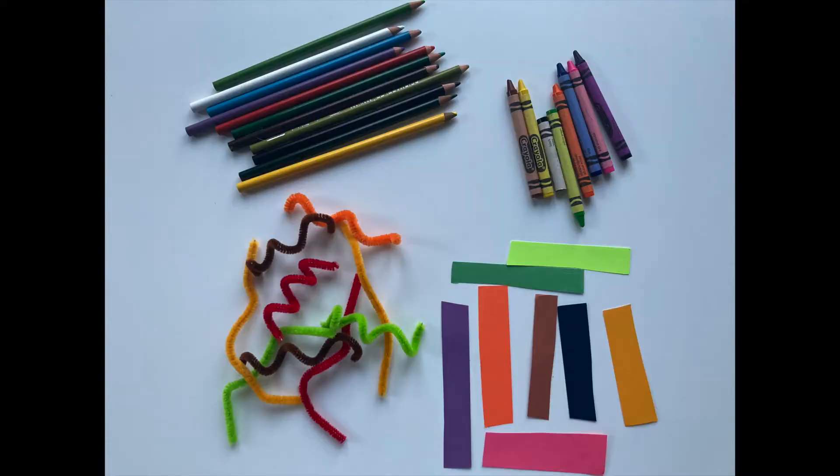First, select your materials. You can use a variety of colors of colored pencils, scraps of paper, pipe cleaners, or crayons. I find 10 to 15 caterpillars work best for this activity.